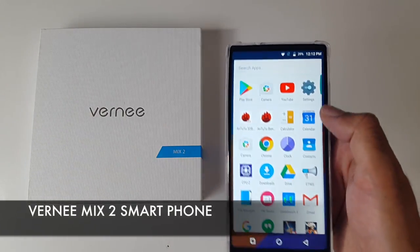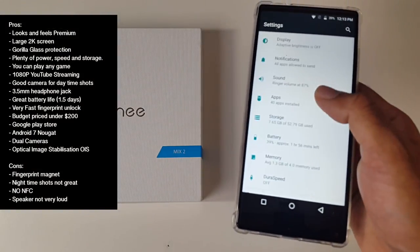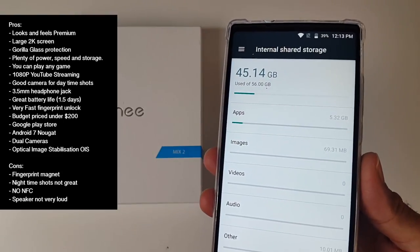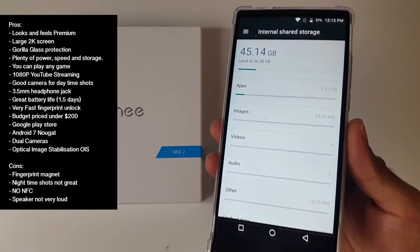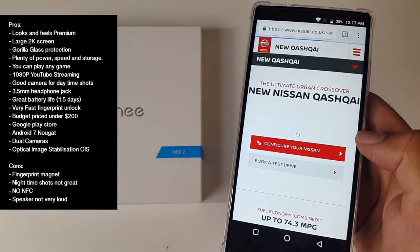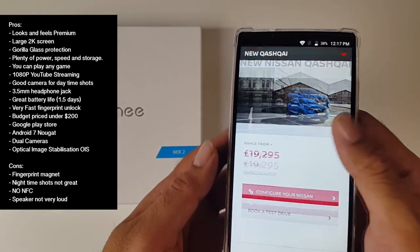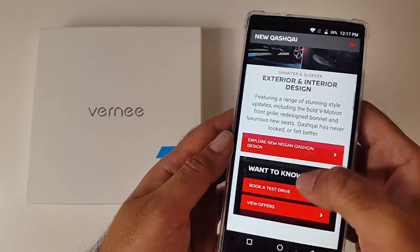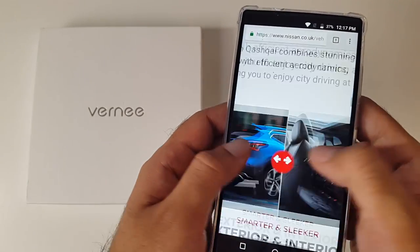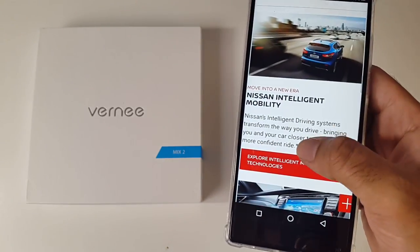So there you have it guys, that was the Vernie Mix 2. Let's break it down with some pros and cons. This is an excellent budget smartphone priced under $200. You're getting a beautiful 2K screen with 402 pixels per inch giving you superb detail, colour and sharpness. Furthermore you have excellent specs, great performance, and battery life giving you around 1.5 days of usage. You have a fingerprint sensor, Google Play, Android 7, dual cameras and the forever useful 3.5mm headphone jack.